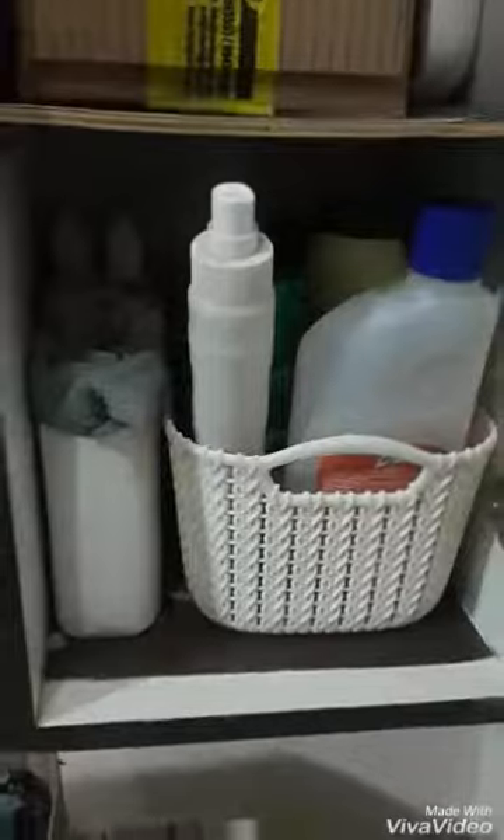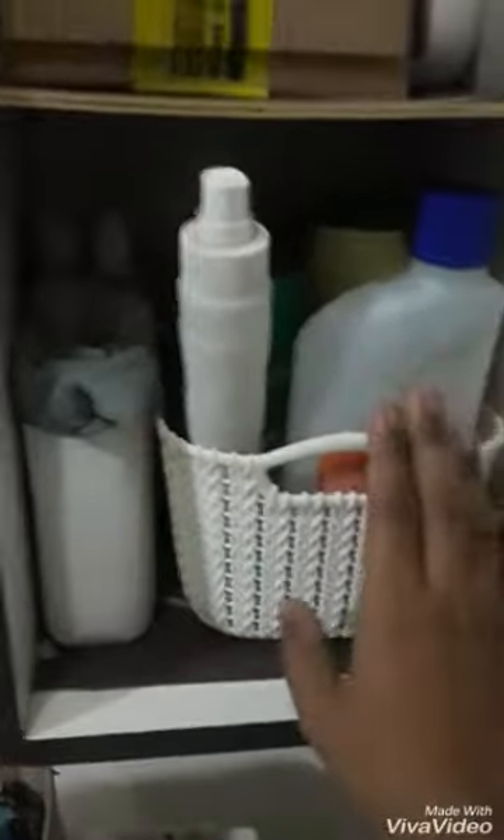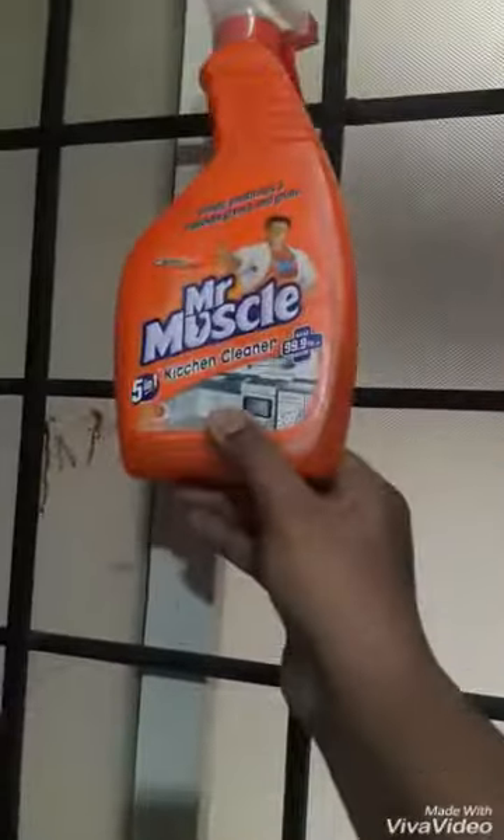If you are using chemicals, you can store them under the sink — there is a sink in the upper area. I am going to cut this bottle. Mr. Muscle can be stored in the cupboard and hung up. The window is very easy to access — you can try it.